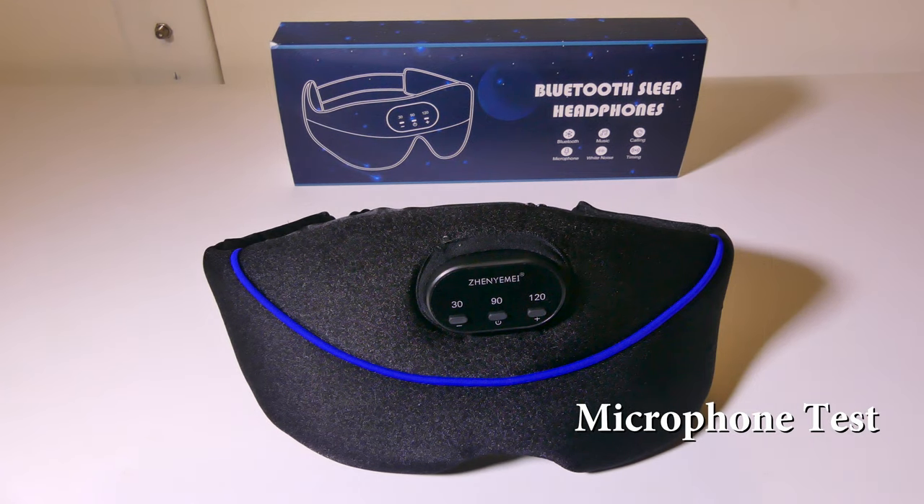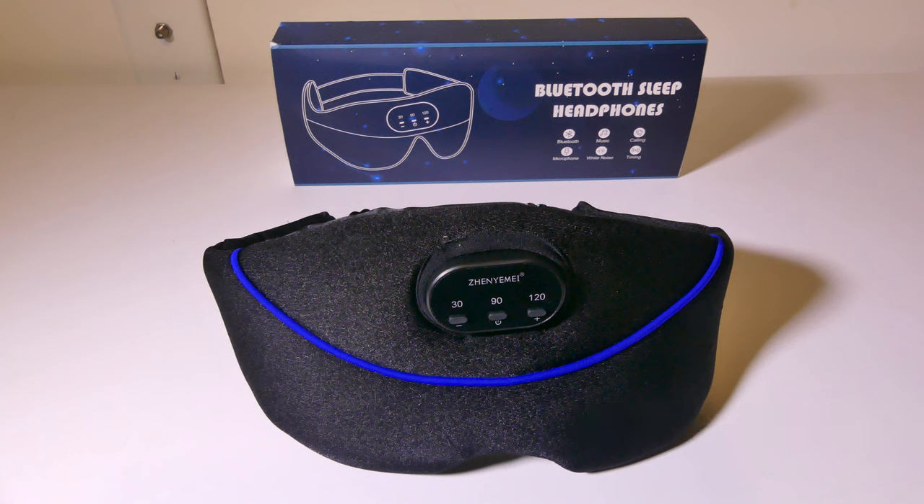This is a test of the Zenyime White Noise Bluetooth Sleep Mask's microphone. This will give you a good idea of what your voice will sound like during video calls or voice chats. The microphone is passable — it should work for phone calls no problem — but you're probably not going to be taking a ton of phone calls with it anyway.